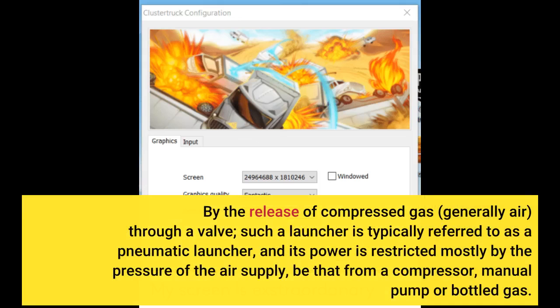The second is by the release of compressed gas, generally air, through a valve. Such a launcher is typically referred to as a pneumatic launcher, and its power is restricted mostly by the pressure of the air supply, be that from a compressor, manual pump, or bottled gas.